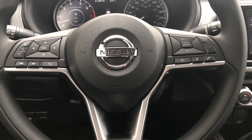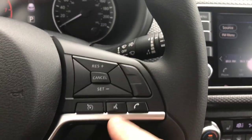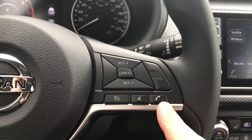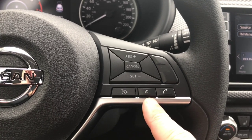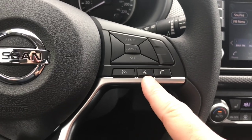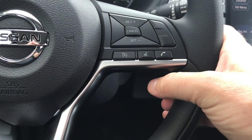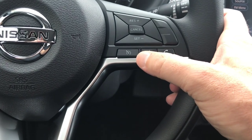Looking at the steering column, on the right-hand side I've got my Bluetooth hands-free. This button allows me to answer phone calls and hang up. If I want to make an outgoing call I use the voice recognition button on the left — from there just follow the prompts. If you know exactly what command you want, press it again to cut off the talking, wait for the tone, and speak your command.